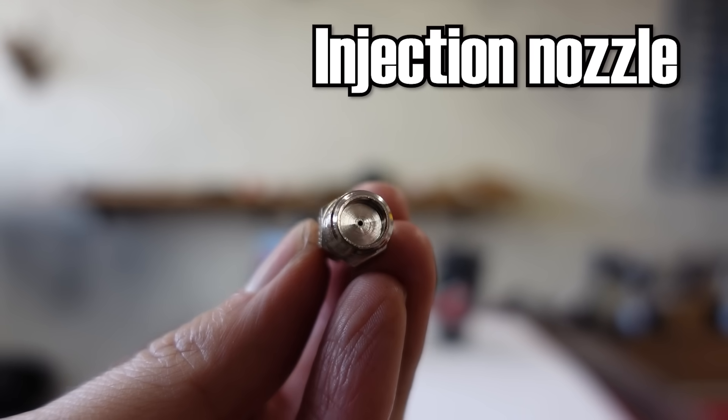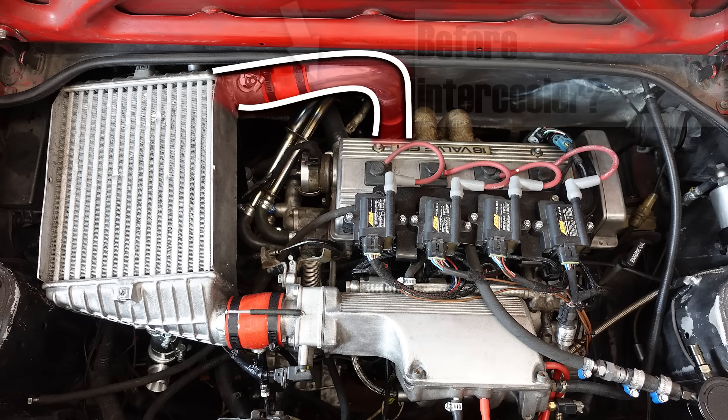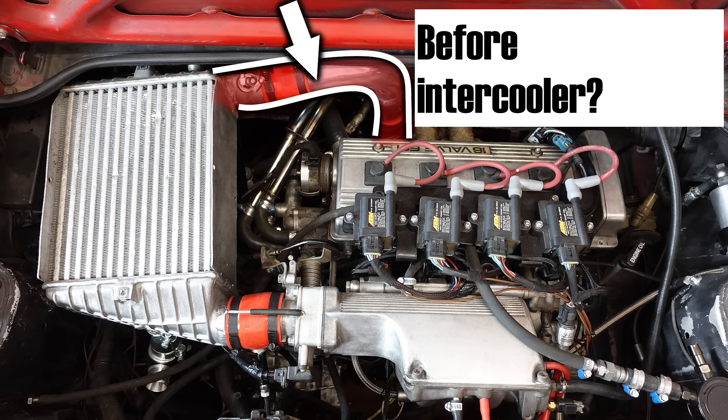Once we know everything is working properly we can install our nozzle. When installing, we must carefully consider the location. It's usually not a good idea to install the nozzle before the intercooler — it can be done, but it creates a risk of water mist accumulating and creating little pools inside the complex structure of the intercooler, which can negatively impact how your engine runs by causing uneven power delivery or erratic air fuel ratios. Installing before the intercooler has also not been shown to significantly reduce intake air temperatures.